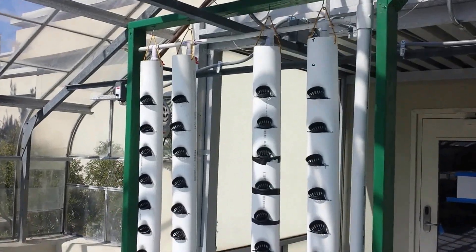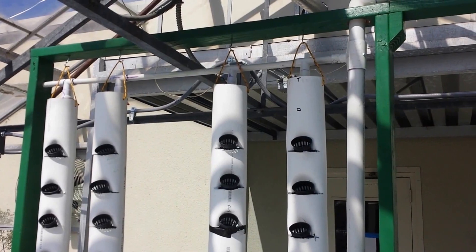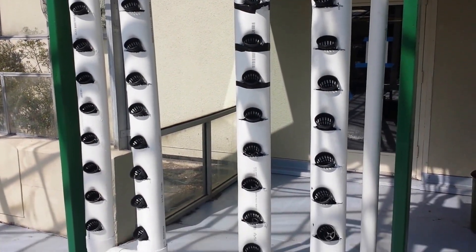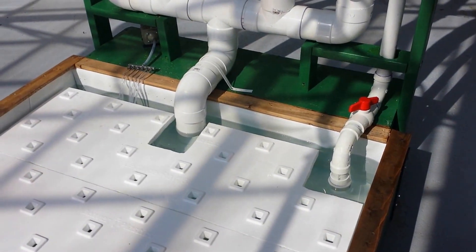We now come down into the four vertical towers. Each tower has its own on-off valve at the top, so they can be run independently. Ten plants in each tower, five foot tall, drain into the manifold, and that manifold just drains right down into the trough.